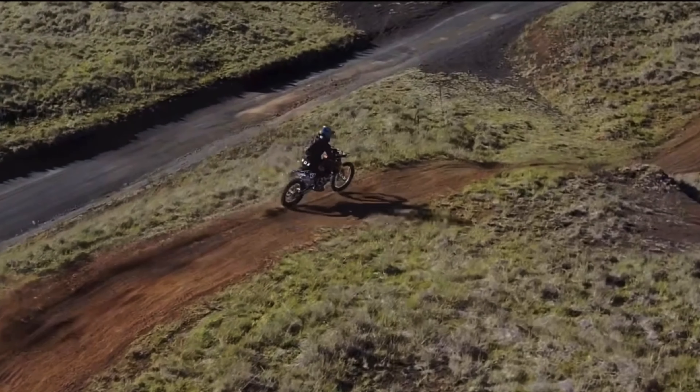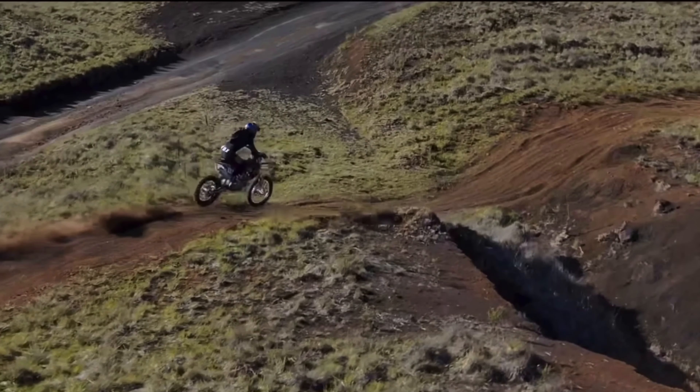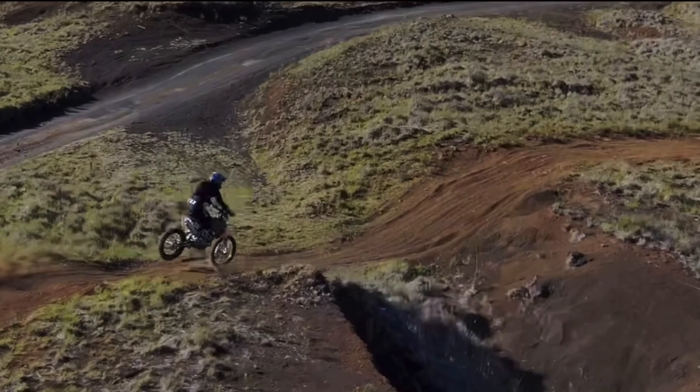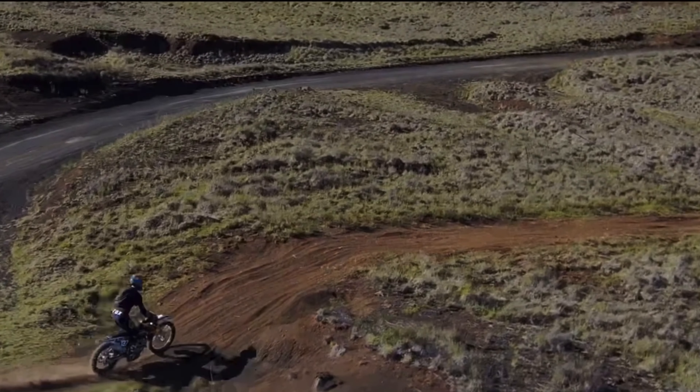Coming in here, my hips are really unlocked and my back is super straight — this is excellent right here. I need to get my front end a little bit light to get over a couple kickers, and you can see it bucked me still a little bit. And then this is a big G-out.